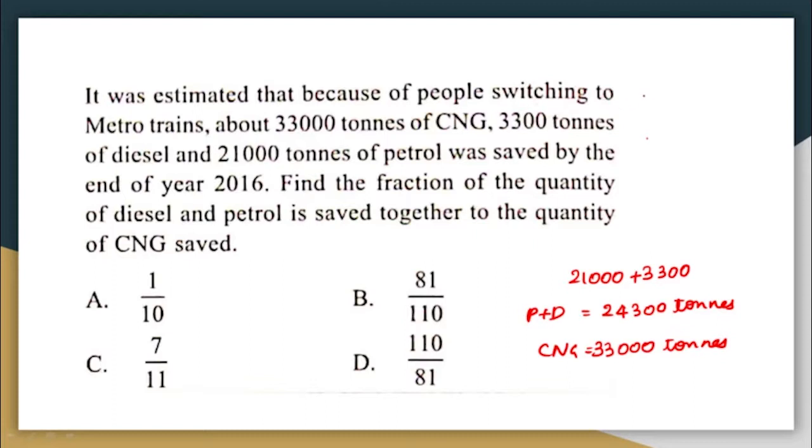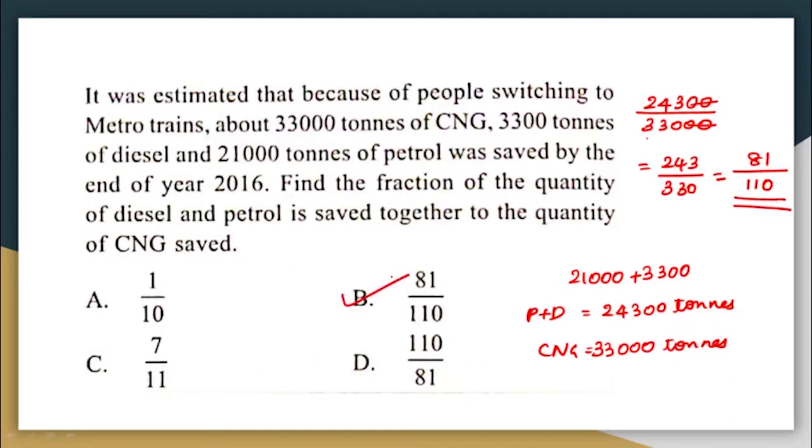The quantity of petrol and diesel saved together is 21,000 + 3,300 = 24,300 tons. The quantity of CNG saved is 33,000 tons. The fraction is 24,300 / 33,000. Cancelling zeros gives 243/330, and dividing both by 3 gives 81/110. The correct answer is option B: 81/110.